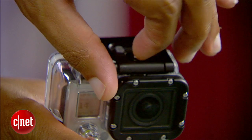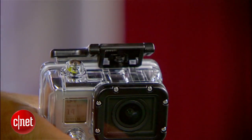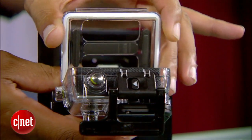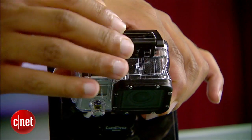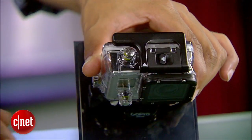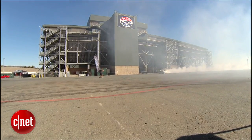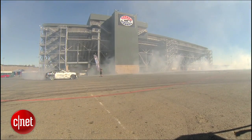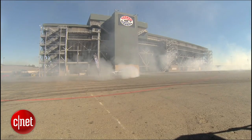The camera comes with a new case that has a new locking mechanism on the top. There's also a new flat lens that covers the glass, which gives you less of that barrel fisheye distortion, though a little bit remains because it's GoPro's signature look with the ultra wide angle lens that captures about a 170 degree field of view.